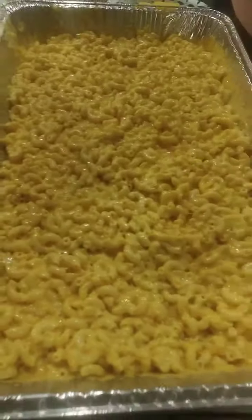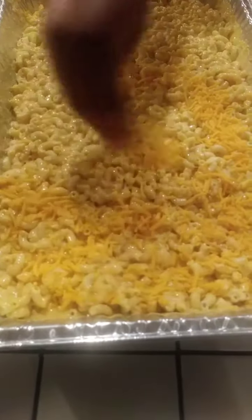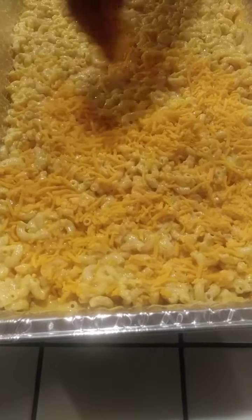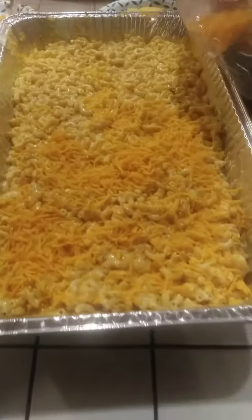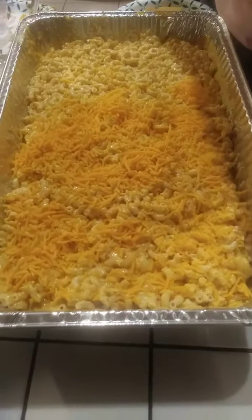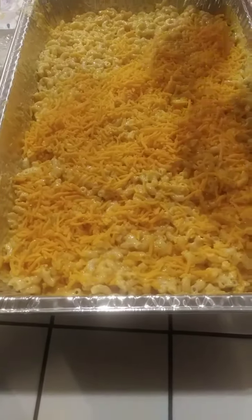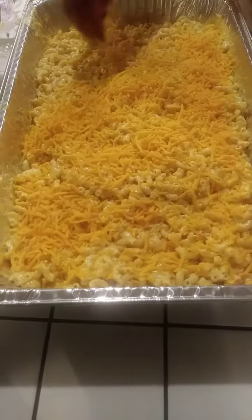Looking down at our macaroni — we're done mixing. We spread it out into the pan. Now I'm just gonna sprinkle the shredded cheddar cheese on top to make a nice little crust when it goes into the oven. We're gonna put it into the oven at 350 degrees for about 15 to 20 minutes, depending on the crust that you want on top. We like ours to be nice and crispy, so we're gonna watch it and make sure it gets a little bit of color.